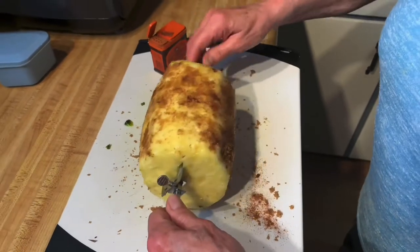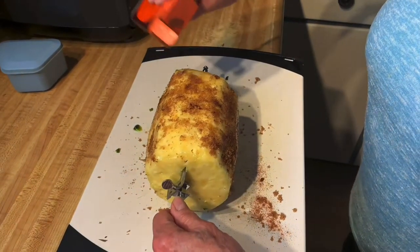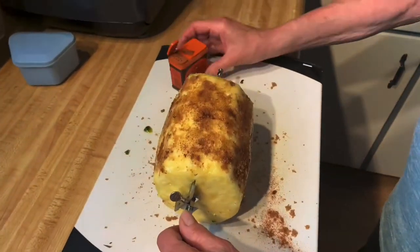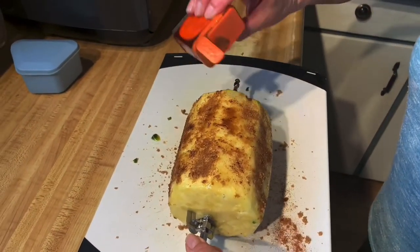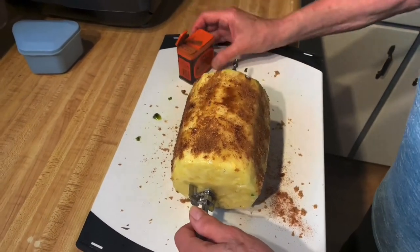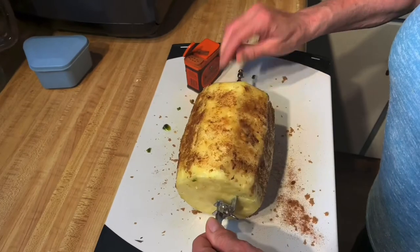I've never tried this before - there's Kathy - but we saw a picture and thought, geez, that looks good. It'd be nice to serve with a couple slices of baked ham and some potatoes. Almost like a dessert.